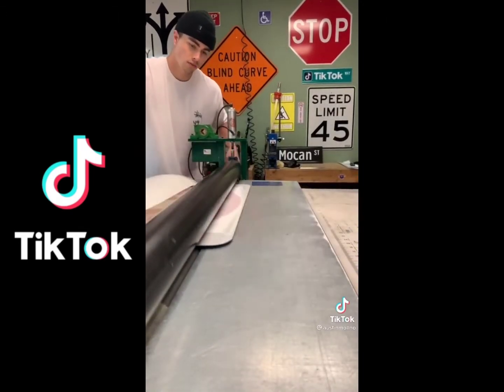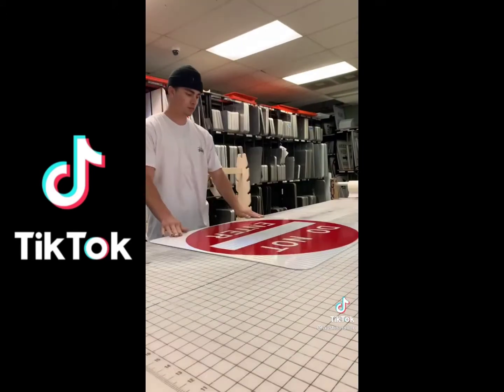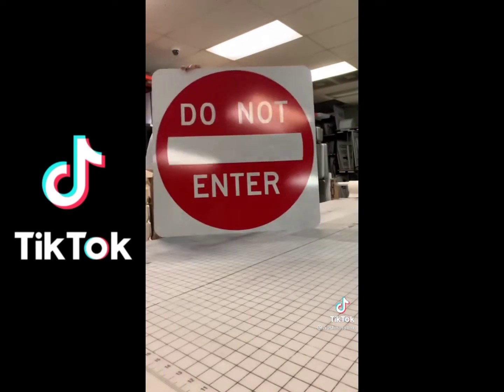Oh look, TikTok sign in the background. Wow, there we go. Alright, last step — take off the transfer paper. Oh, we can do a little more. And that's it. Do not enter.